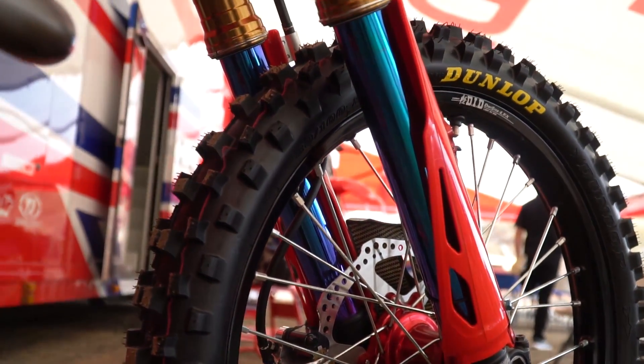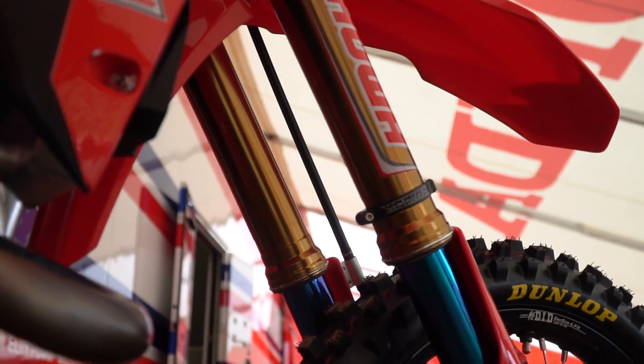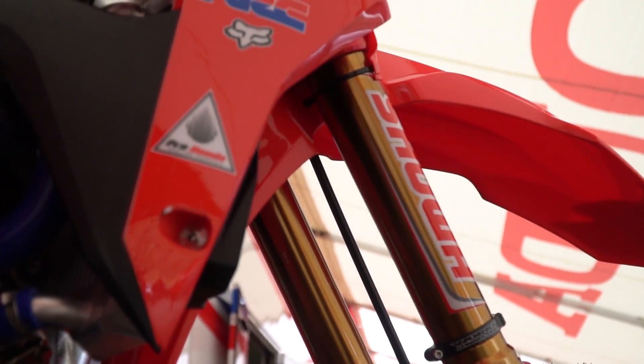Some bikes are more of a struggle than others, but generally there's a reason when Honda comes up with a new model — there's good backing behind it. They do a lot of testing. So the package is usually a better package. We just have to refine it, optimize it as best we can for each rider.